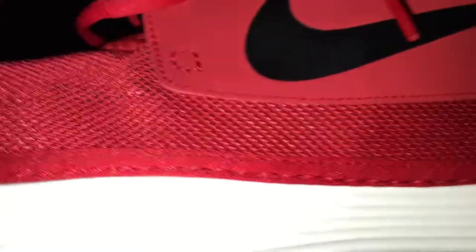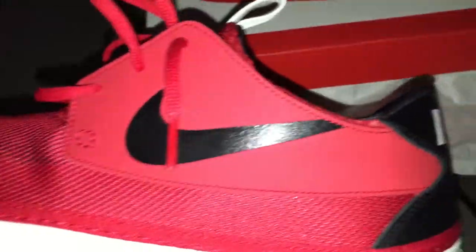You have your black Nike check. And then kind of like a sticky material. You have your white Nike pull top.